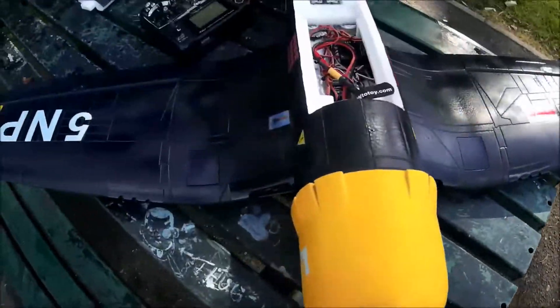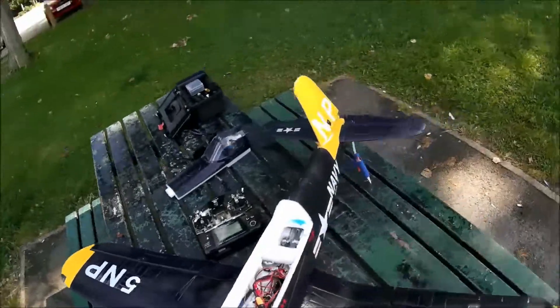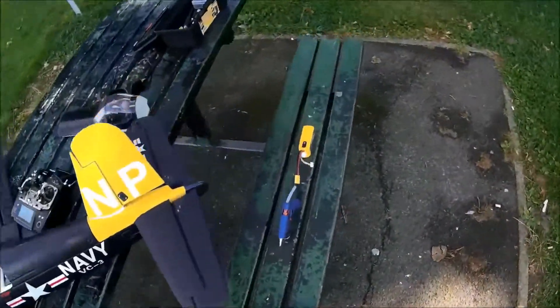Obviously, before my next flight, I'll double-check everything, but I'll just get that glued on first.